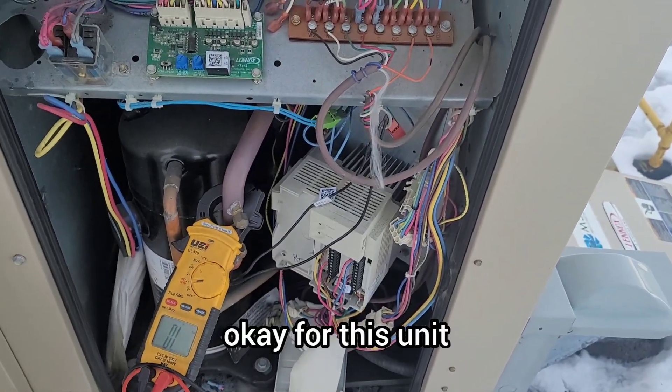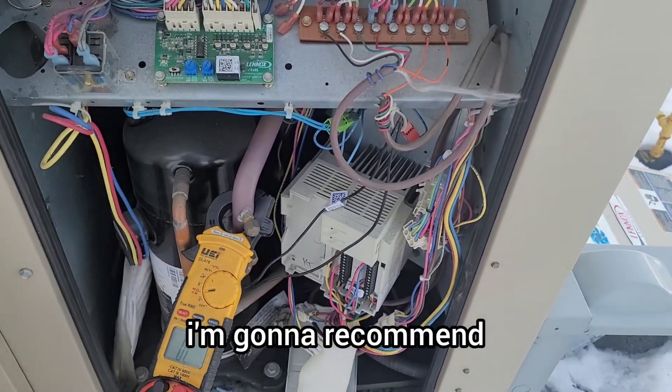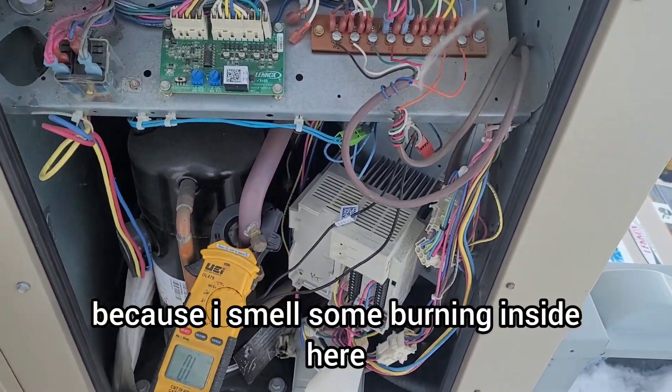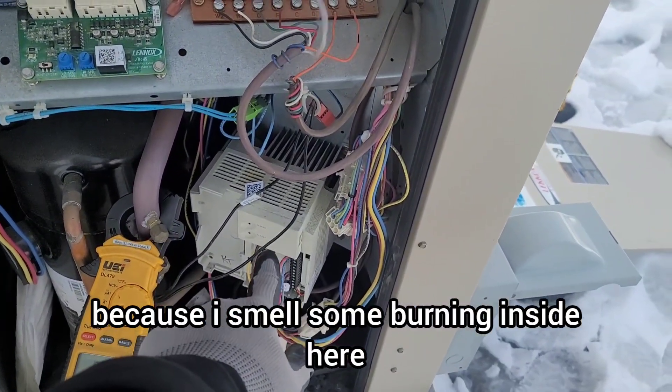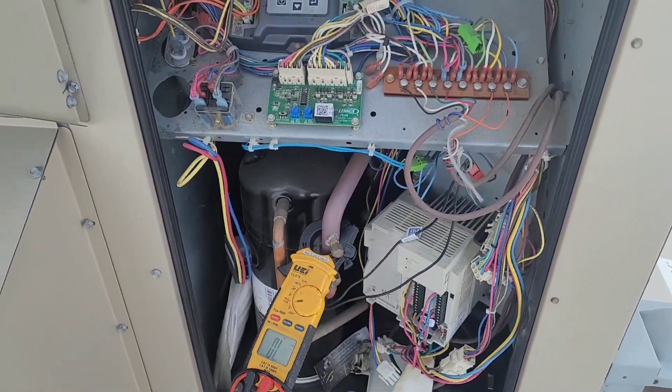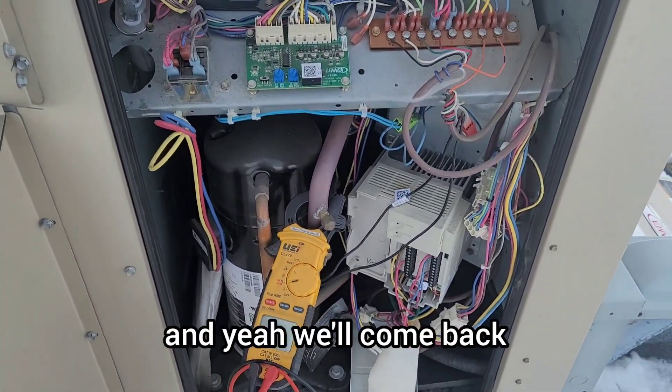For this unit I'm going to recommend that the customer replace the VFD and the blower motor, because I can smell burning inside and the motor is already confirmed gone by testing. We'll come back with the new parts.